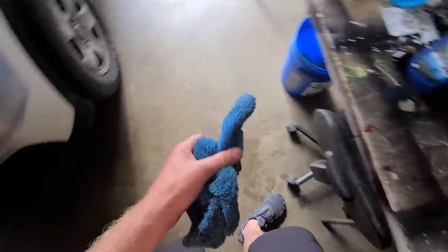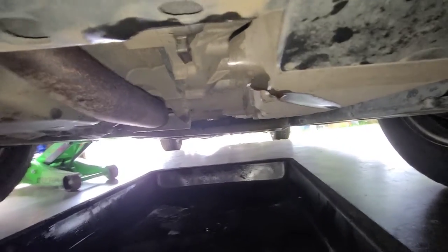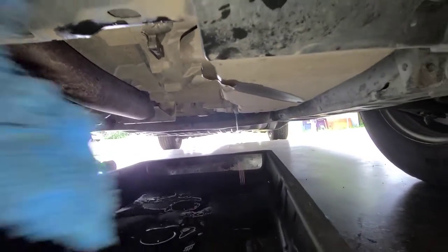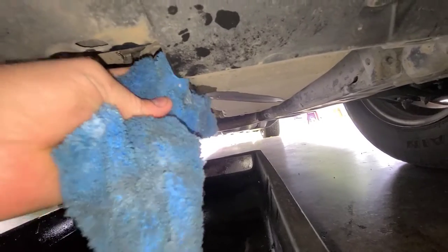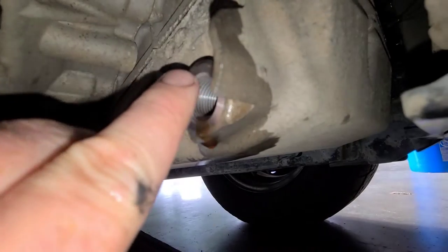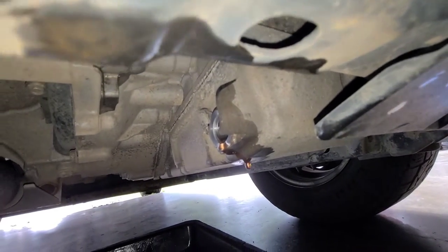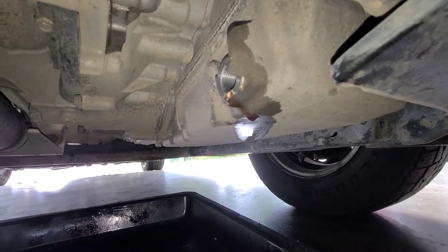Let's see if that's done draining. Nope, it's not. This drains for quite a while because this oil is super thin. But on the bright side, you do get all the stuff out of it. Just make sure your crush washer did come off the drain bolt — ours did because we looked at it on the bench. There's just a little drip, so I'm not too worried about that.